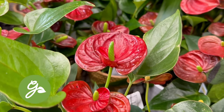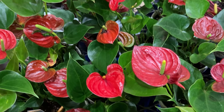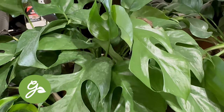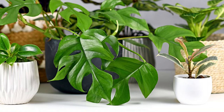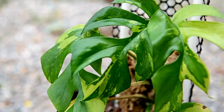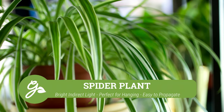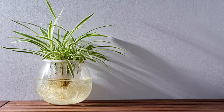Anthurium, also known as the flamingo flower, is a striking plant valued for its stunning heart-shaped flowers that come in various shades — with the most common being red, but they can also be found in pink, white, or even green. The Mini Monstera is a captivating houseplant that bears a striking resemblance to its larger cousin, the Monstera Deliciosa, but on a smaller scale. It's recognized for its unique split leaves and fast growing vines that are also very easy to propagate. And last but certainly not least is the spider plant, known for its distinctive arching leaves with green and white stripes — the baby spider plantlets that are produced can easily be propagated into new plants.